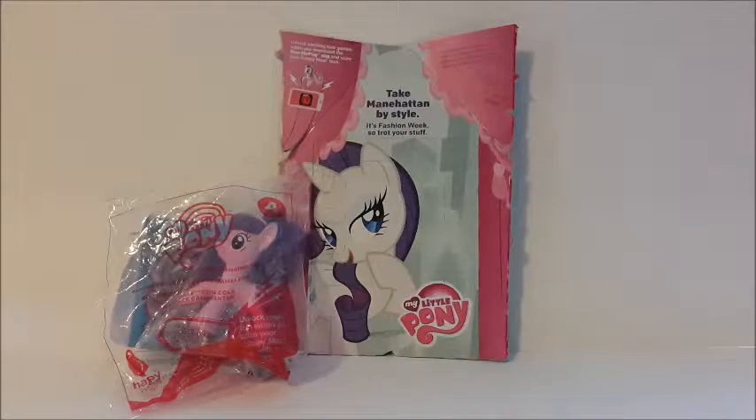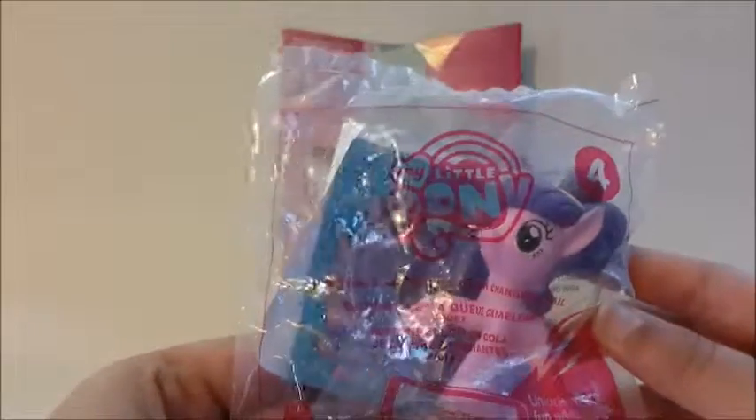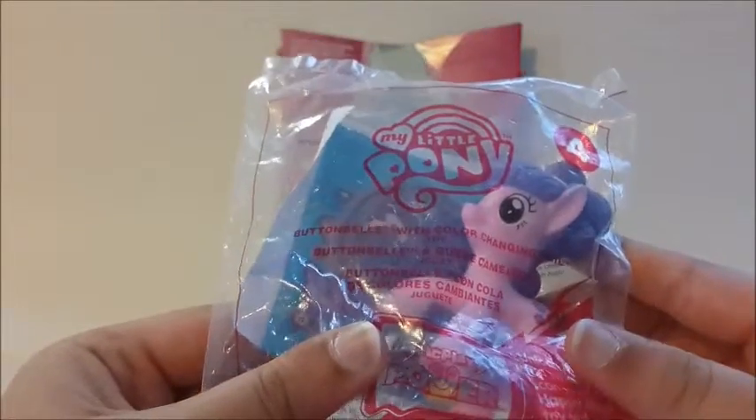Hi guys! Today I have the My Little Pony Happy Meal Toy number 4. This is Button Bell with color changing tail. Basically what you do is put her in the sun and her tail is supposed to change color.